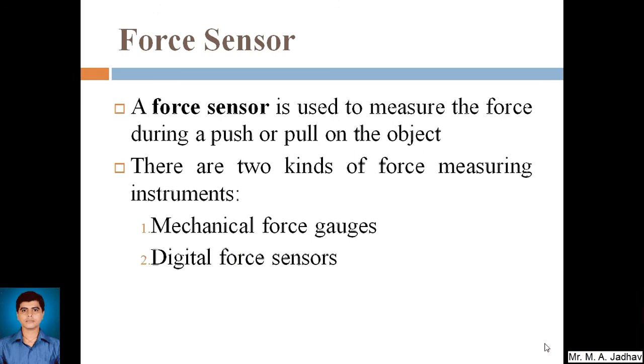So basically, what is a force sensor? A force sensor is used to measure the force during a push or a pull on an object. We can measure force with different instruments, but in mechatronics or for automation we need to use sensors to measure the force on any object or load on the object. For that we need to go for force sensors.